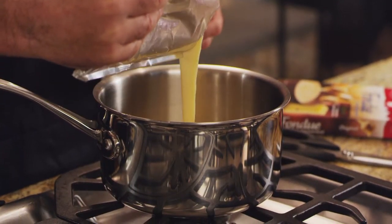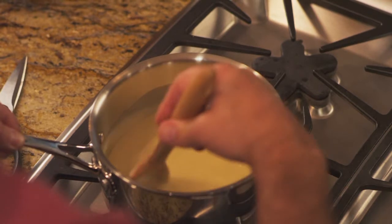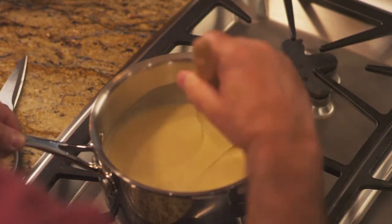You just open the box, pour the fondue into a saucepan, heat it up, and keep stirring to get a nice, smooth texture.